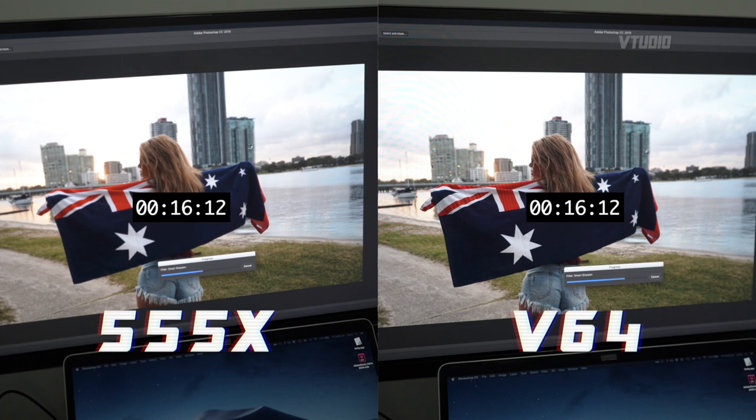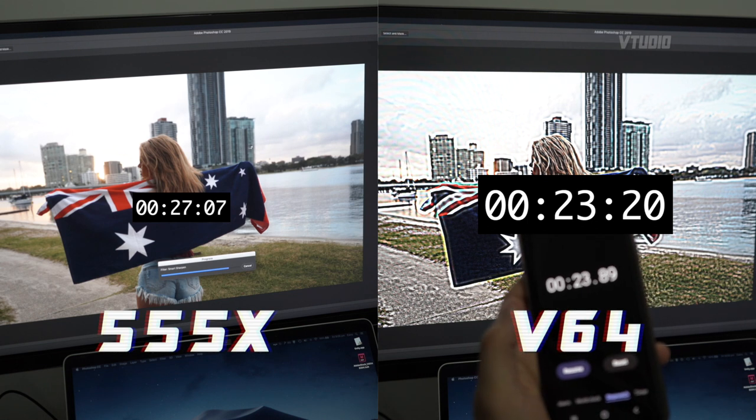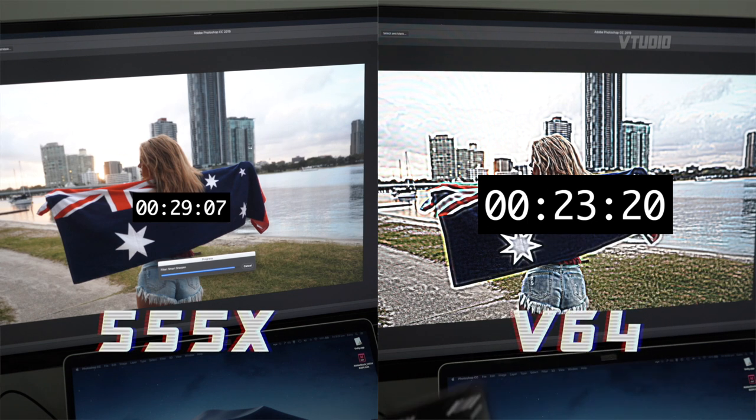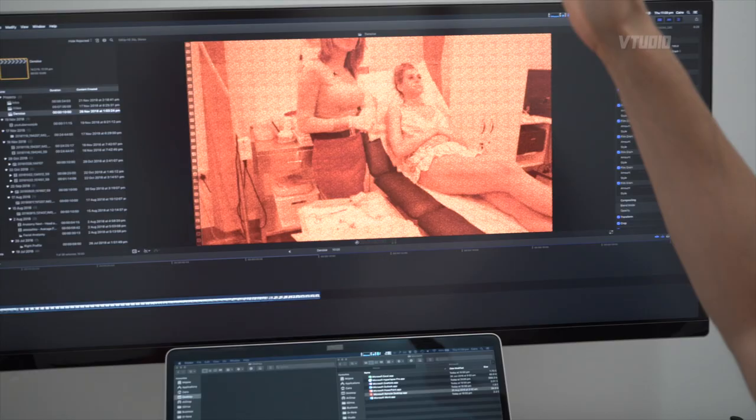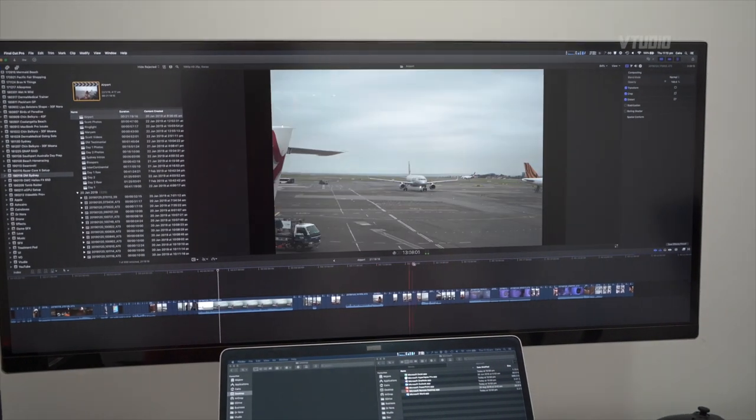In Photoshop, when using rendering effects like blurring or sharpening, I got about a 40% improvement. In Final Cut Pro, I had 10 film grains running on the Vega 64 with no problems — previously the highest I could do was 4 on the Vega 16.